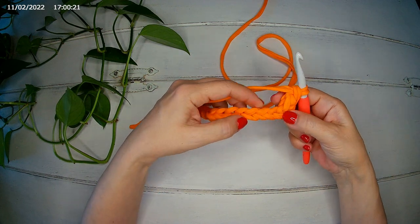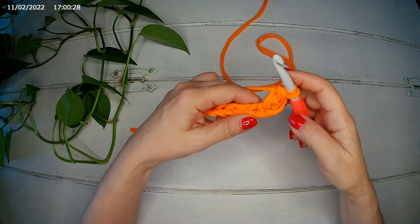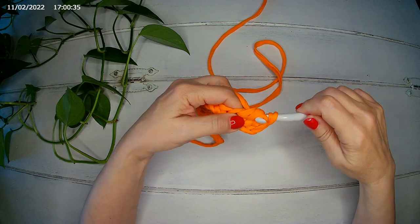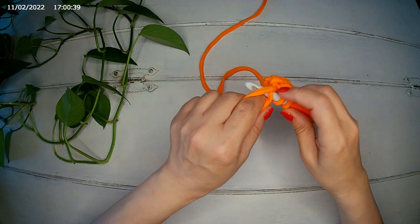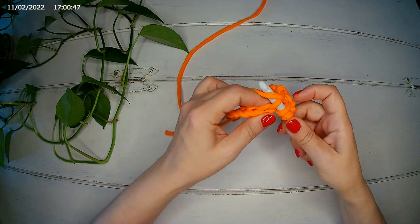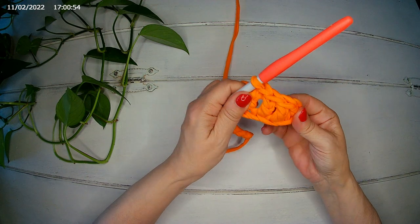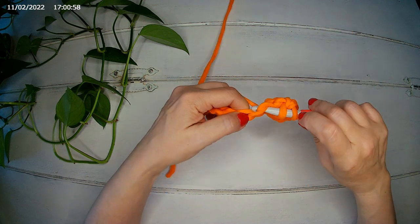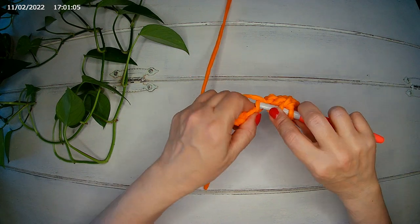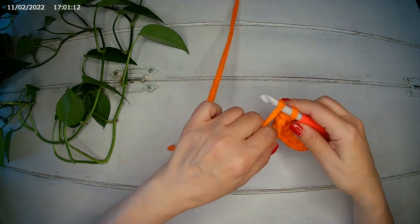We're going to make six more double crochets, one in each chain, for a total of seven double crochets: one, two, three, four, five, six, and seven.